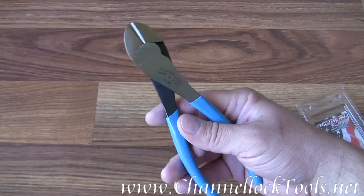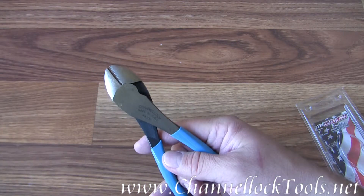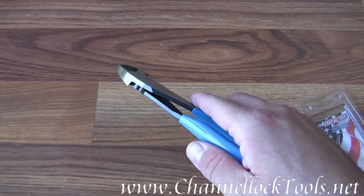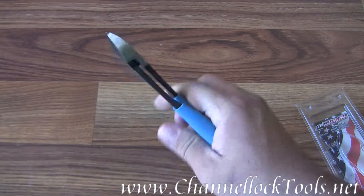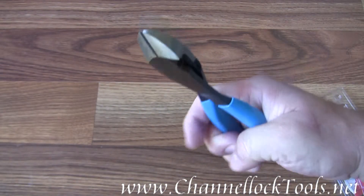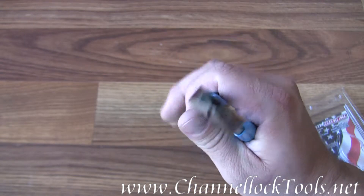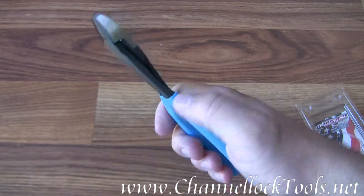The jaw length is .79 inches and the thickness is .43 inches. These pliers are good for cutting wire, using a knife and anvil cutting system to get a very efficient, clean cut.